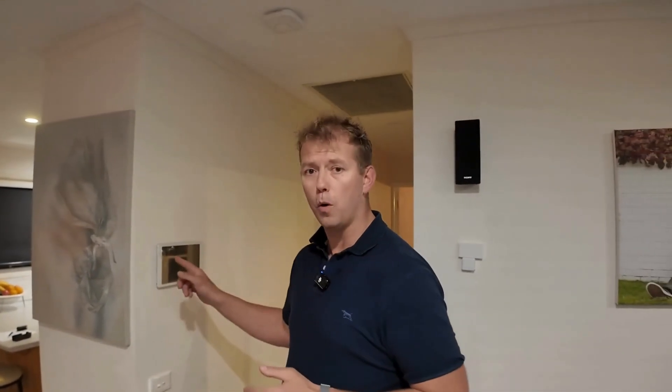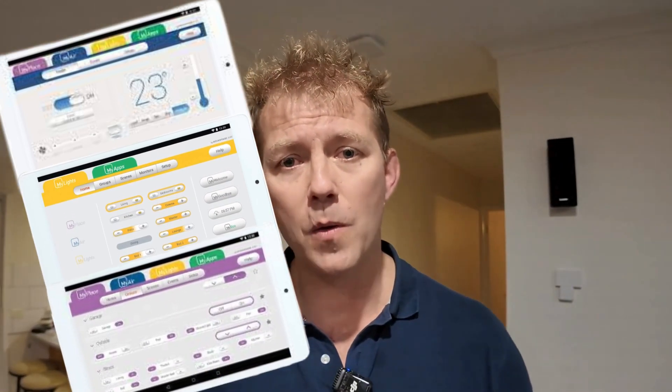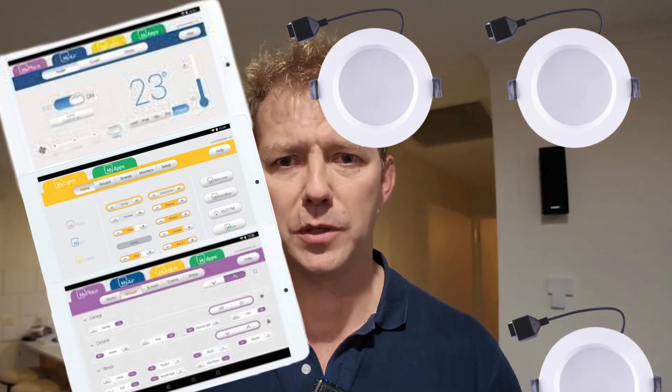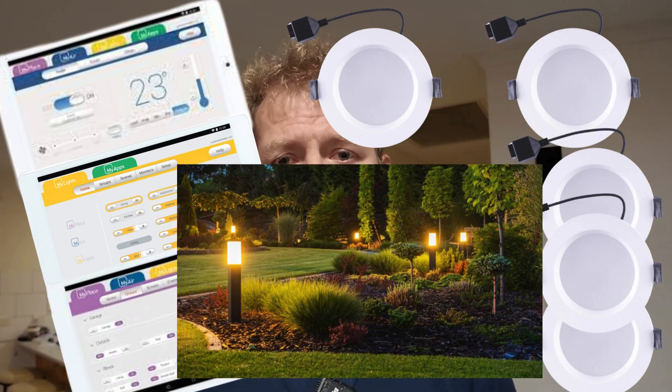Now we've got our tablet on the wall. Often the biggest problem is you've got to go through and reprogram it. Not so bad if it's just air conditioning or just the MyAir system, but in this application we've actually got MyLights and the MyPlace app on here as well. In this home there are four bedrooms, two living areas, bathrooms, laundry — they've all got lights, plus outside lights, garage doors, and gates. The biggest problem is when you go to the screen, it's not going to be populated as it was before with all the names. But there is a little hack.